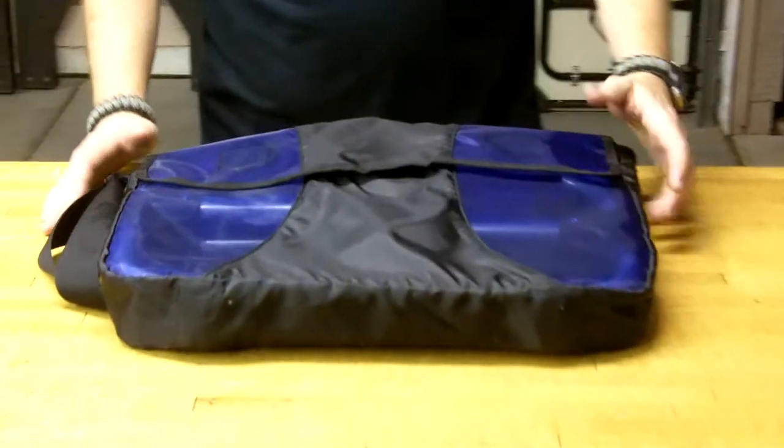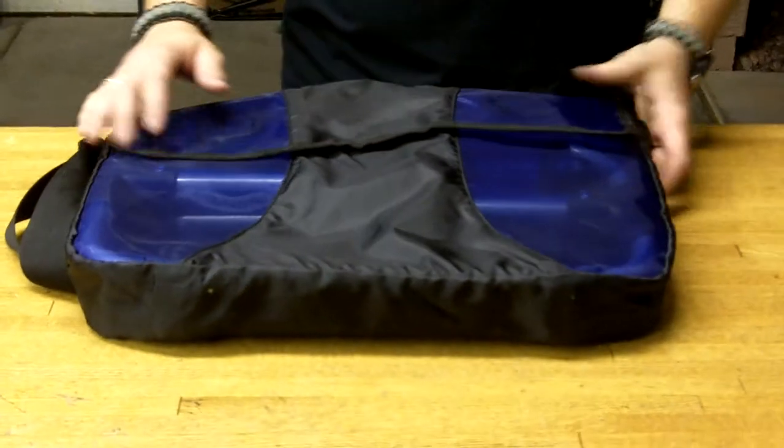Hi, I want to show you a chair I picked up for my motorcycle. This is the Larry chair, made by Travel Chair company.